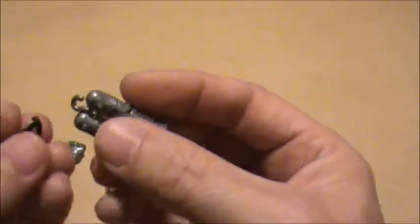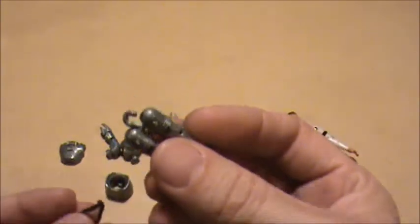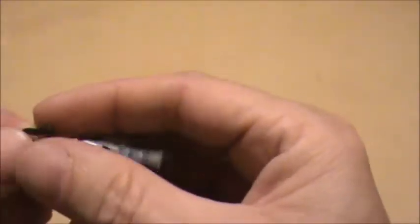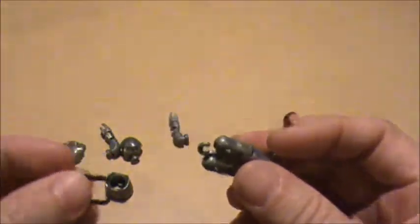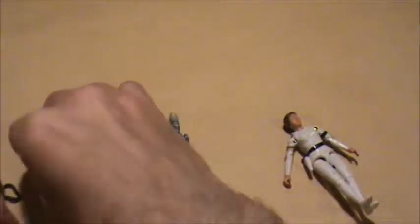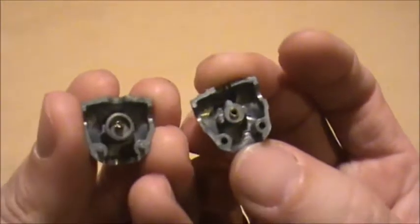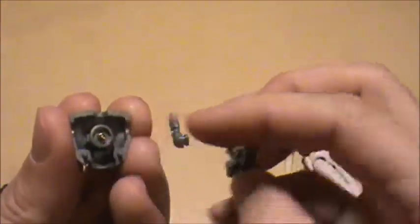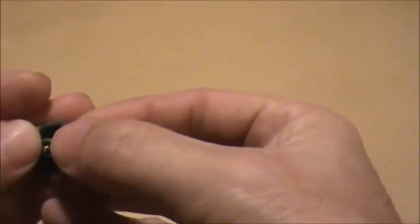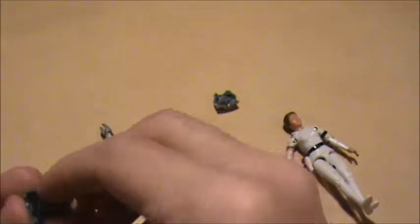The way these things assemble is with this little hook piece right there. You can see that this snapped right where that hooks on. Inside of the body there's a peg post right here where the screw goes through, and where the o-ring loops on like that.